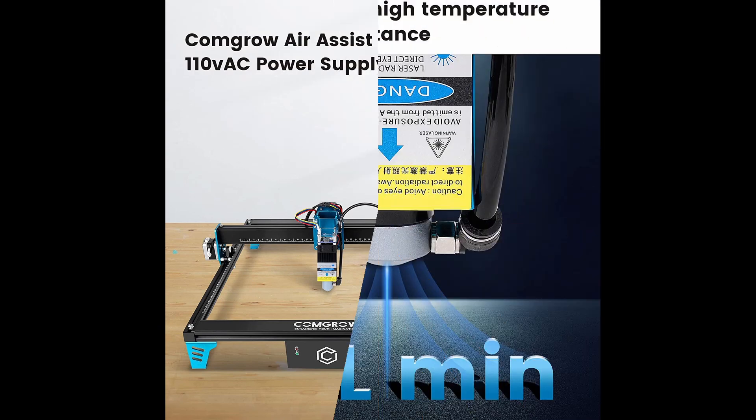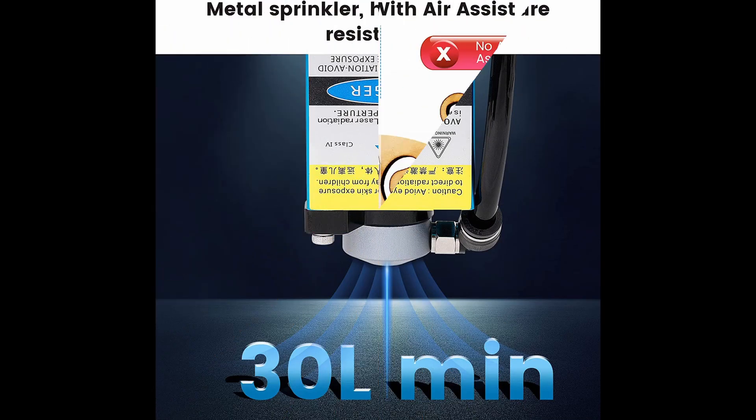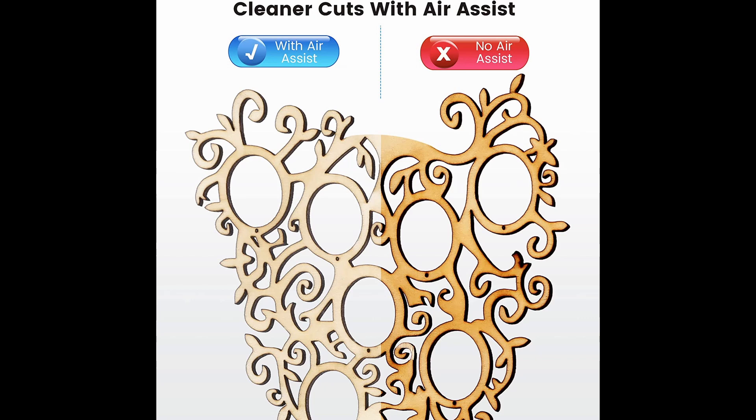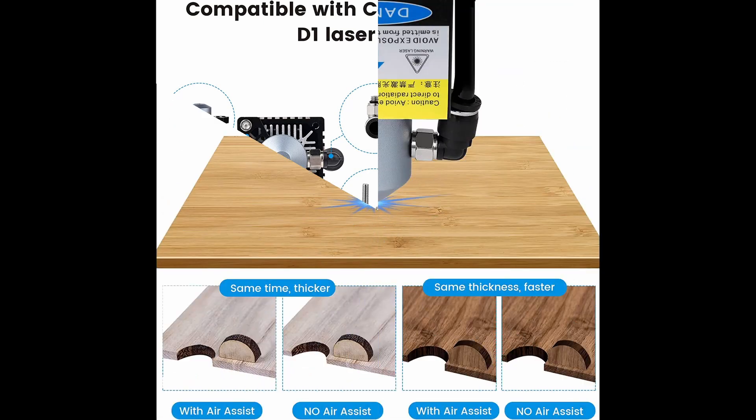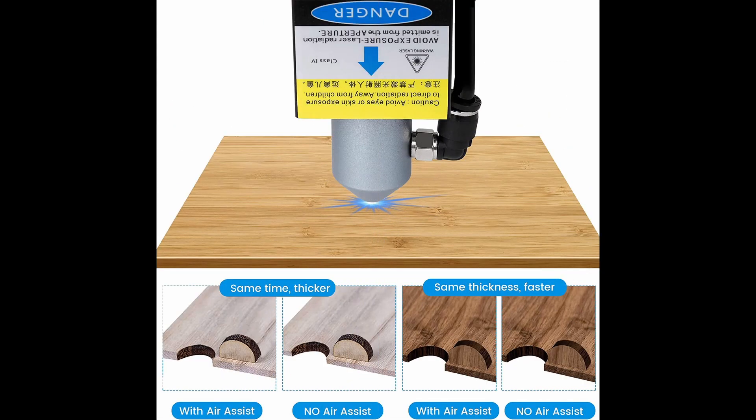Here are their pictures — their pump and everything. At the end of the video there are some pictures from ComGrow so you can see what the big difference is. Please like and subscribe everybody. Hope you liked this quick video. You can check it out over on Amazon — links below in the description for everything you've seen here today.